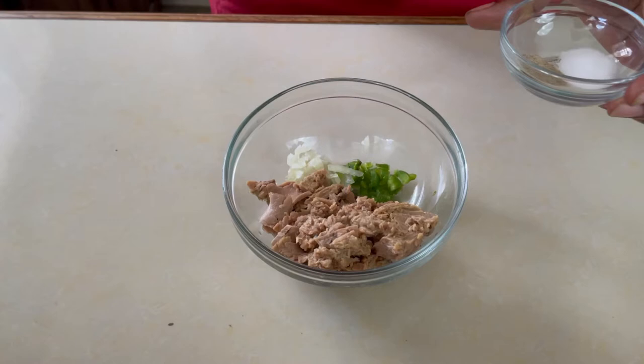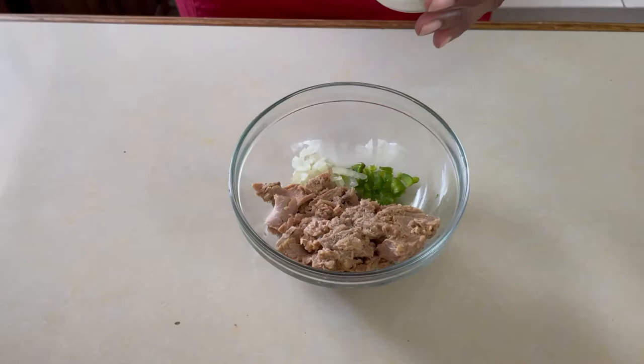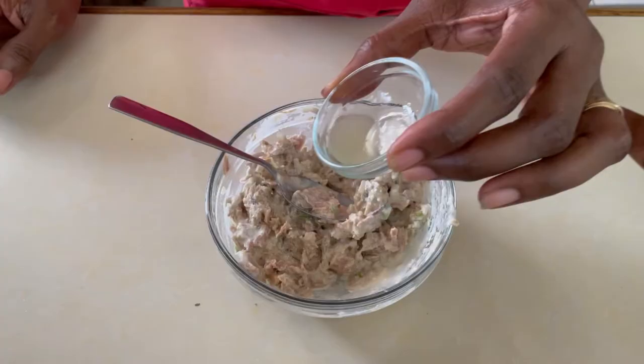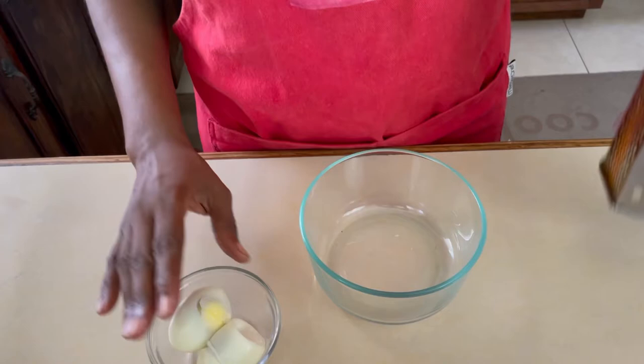We are going to use one ounce of cream cheese and parsley. Our first step is to prepare our tuna paste for the sandwich. So we're going to put in a pinch of black pepper and a pinch of salt, then add our mayonnaise, and mix everything together. A touch of lime juice and a sprig of parsley. Now this is ready.